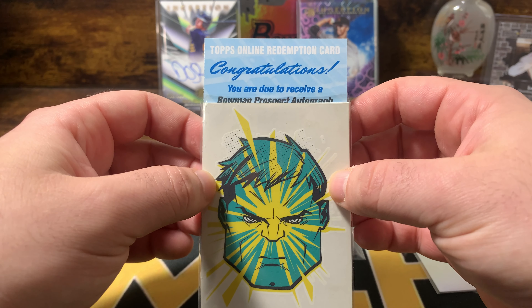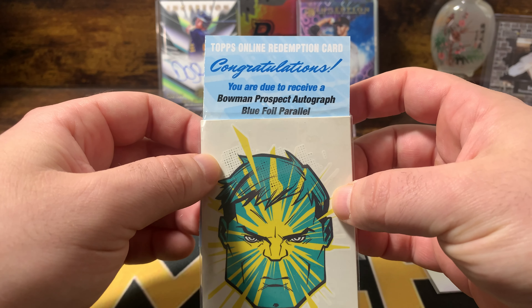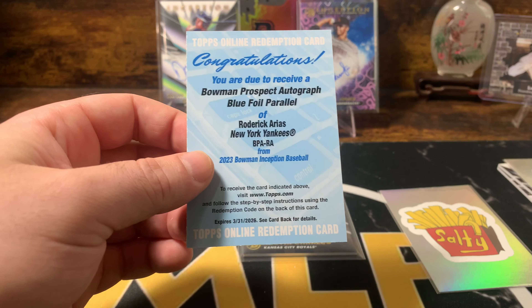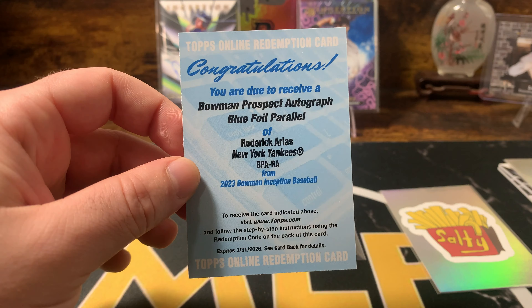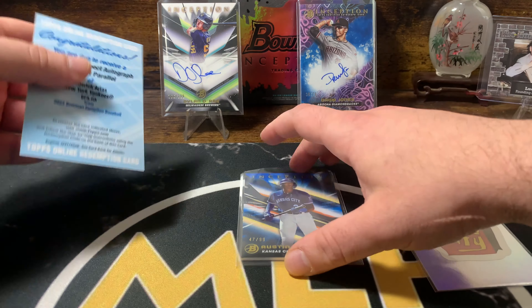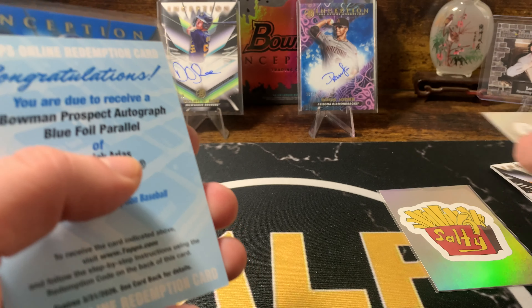You are due to receive a prospect auto. So three autographs — blue foil of Roderick Arias for the Yankees. Oh my goodness. I've heard the name. You know you want to get Spencer Jones, but we'll take an extra autograph. Holy sh... Nikes. Alright, we're all over the place here. Let me breathe. Had a little coffee before this opening.